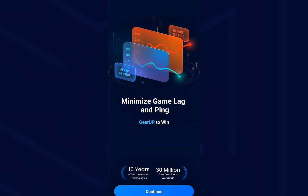Hi everyone, welcome back to our channel. In this quick video, I'll be showing you how to cancel your Gear Up Booster subscription step by step. Whether you're done using it or just taking a break, this will walk you through the entire process.